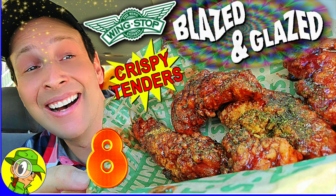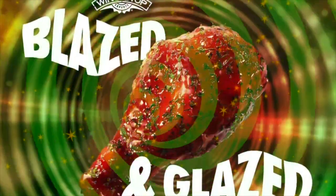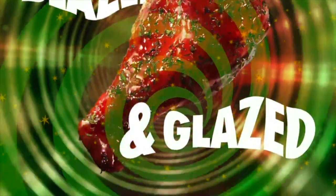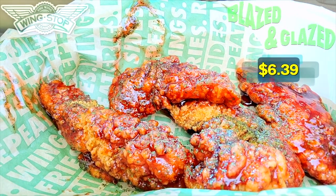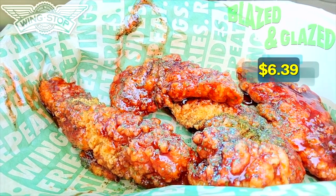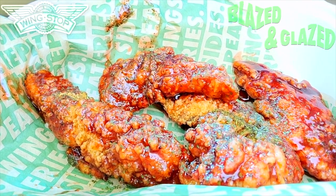Oh! Let the hearts rain down on me right now. What's going on everyone, it's Ian K, and welcome back to the channel where today I'm over at Wingstop to blaze it up with their latest limited-time-only promo. Feast your eyes on these — the Blazed and Glazed Crispy Tenders at Wingstop for a limited time only. It is definitely different for sure, absolutely sauced up.